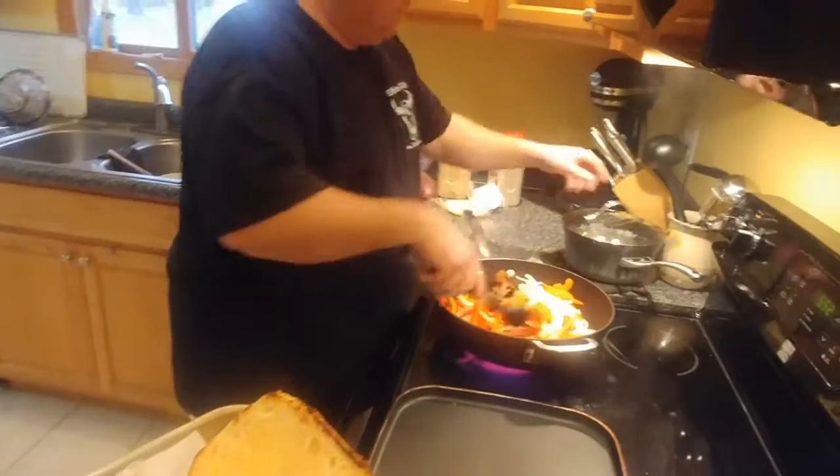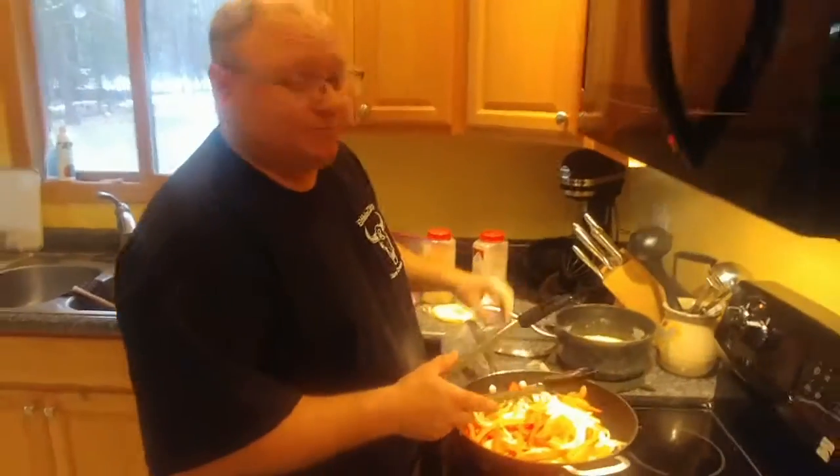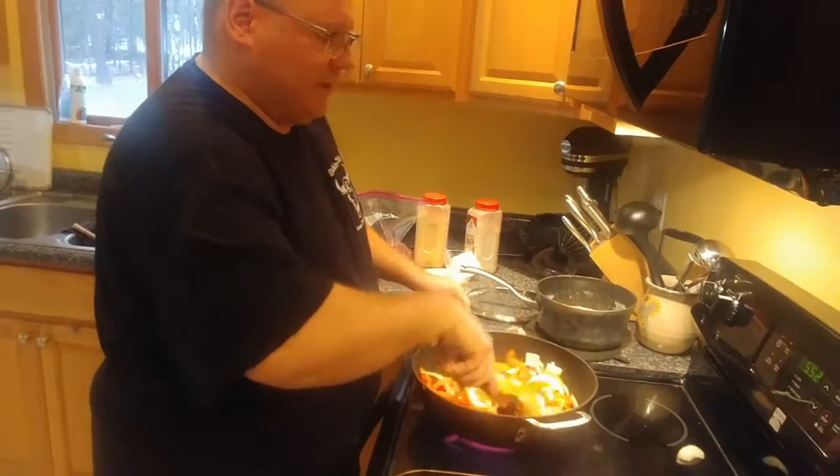You can either do a cheese sauce like I did, or you can just melt provolone or cheddar - whatever your favorite cheese is - over the top of them. Once we get this brown, then we'll do the meat.